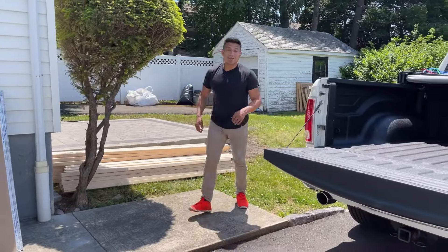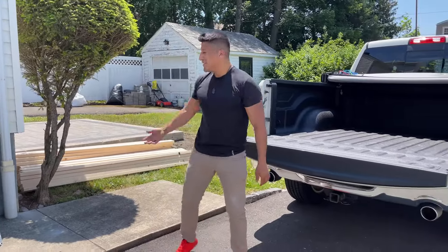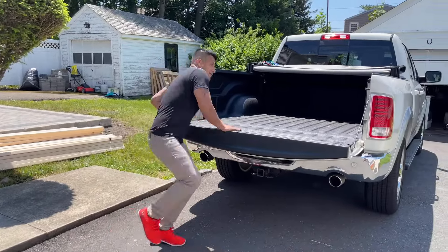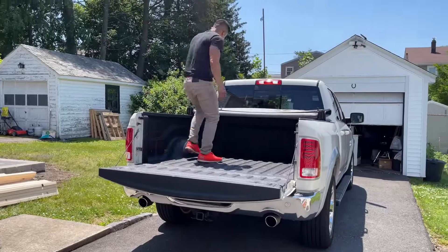Alright guys, I don't know if you ever saw me sweat, but there goes the lumber — the 2x4s. I actually got to close the bench out.